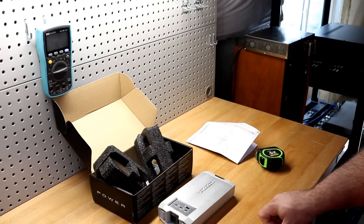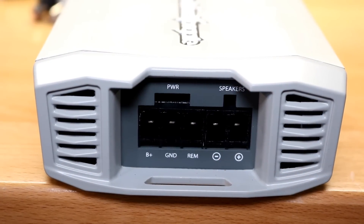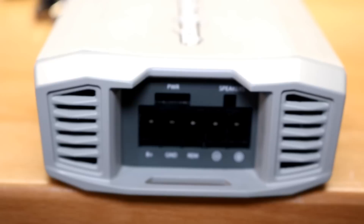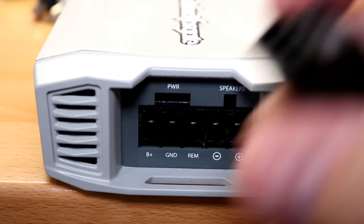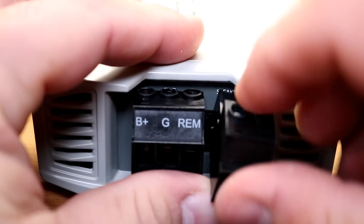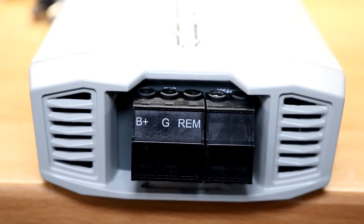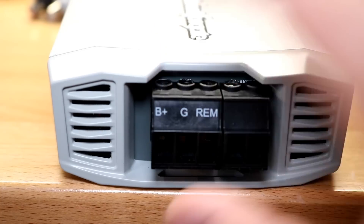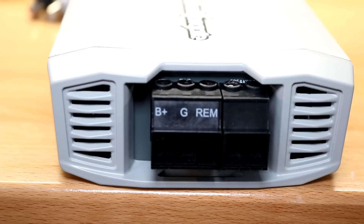Let's take a look around the amp. Along this side you have your power, ground, and remote connections as well as your speaker outputs. You might wonder what you connect into there — you have these removable plugs that just insert like this. You'll see that in a lot of smaller amps or higher-quality marine amps. If you need to move the amp around, you can quickly disconnect the power and ground. There is an issue I see here though.